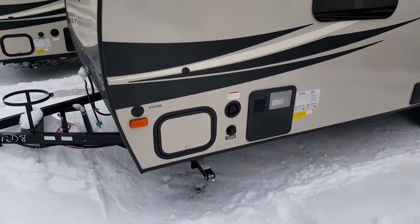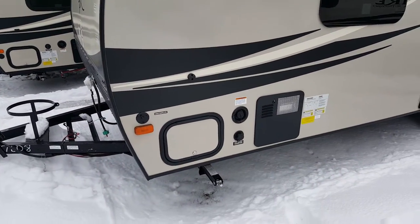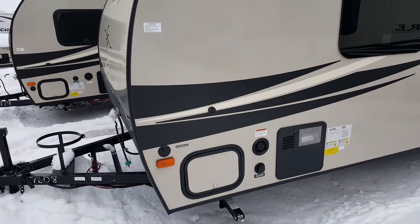You've got four stabilizer jacks, one on each corner. There is a front pass-through storage compartment that goes right through from one side to the other, and I'll show you that from the other side.